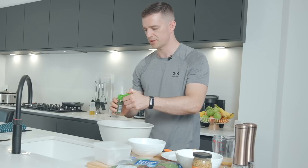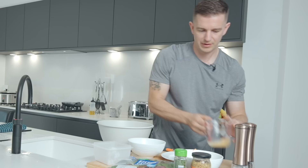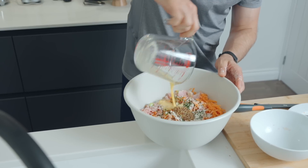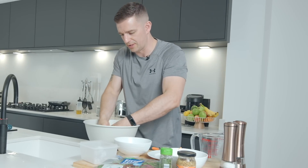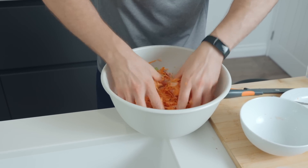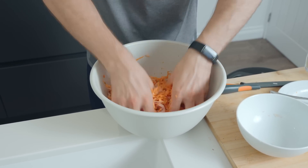Add 2 tablespoons of dried parsley, then 1 tablespoon of whole grain or Dijon mustard — a nice heaped one in there. Then your beaten egg, a bit of salt and pepper to taste, and just get your hands in there. Get it all mixed together — it's worth spending at least a minute just getting it all fully mixed.